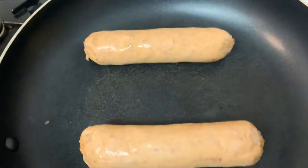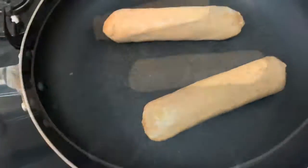If you haven't had these yet, you're missing out. They're incredibly tasty. They're better than real sausage.